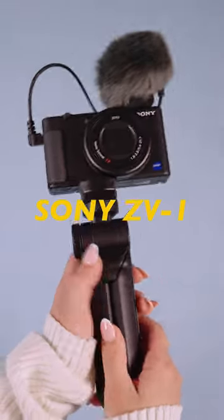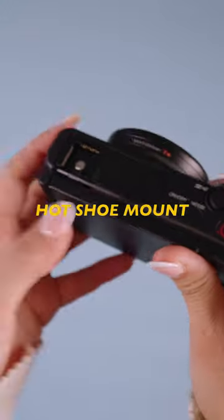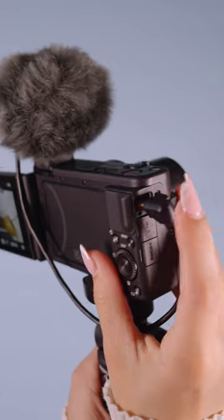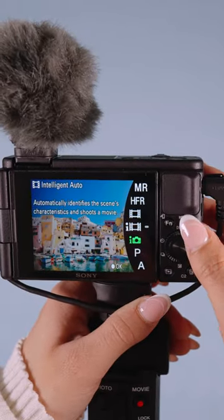If you're into making short form content, then you're going to want to know about this camera. The Sony ZV-1 has a flip out touchscreen and a hot shoe mount which lets you easily connect any microphone for better audio while recording. It has a lot of automatic photo and video settings, and of course if you want more control, you can always shoot in manual.